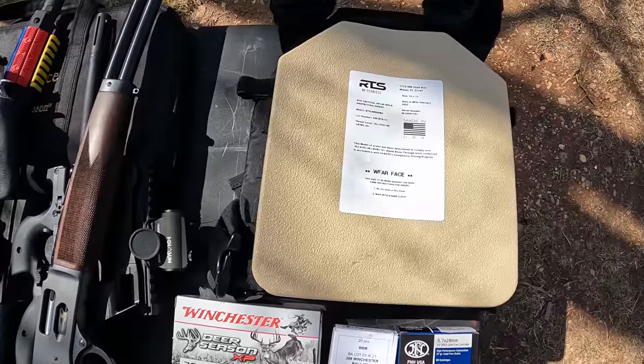As y'all can see by the title, we're testing out some body armor on this one, and this time it ain't my ghetto homemade body armor — although that did do pretty good, and I'll leave a link up above if you want to check that out. This time it's some sent to me from RTS Tactical. They make a lot of different hard armor, soft armor, plate carriers, all kinds of stuff, so I'll leave some links down below.